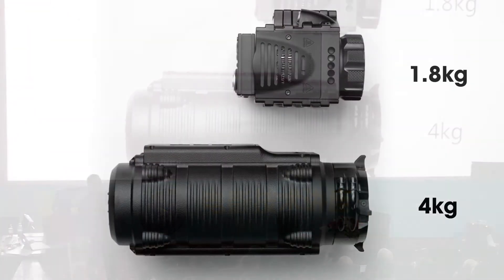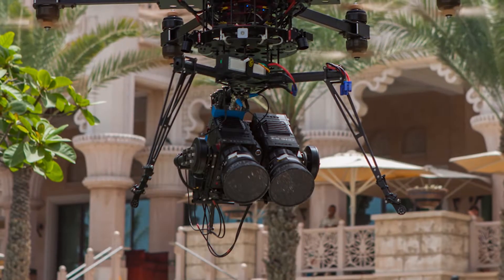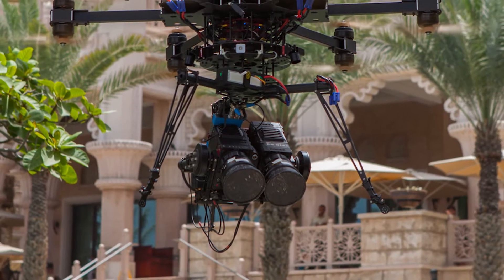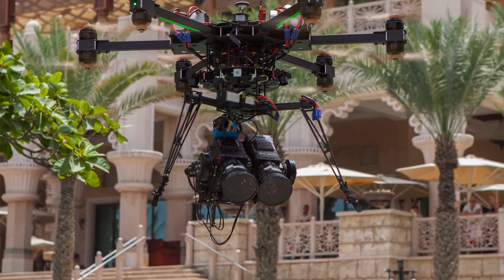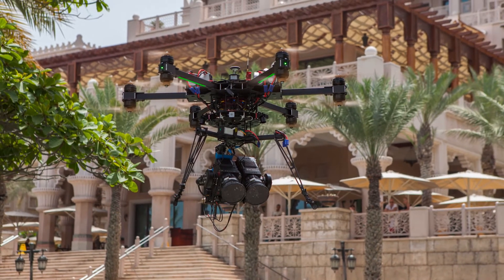Just for a point of comparison — the then and now — we can see in this slide the RED-1 at the bottom, 4 kilograms, just over 10 pounds. The current system we've been using: we just completed a film called Daydreams of Dubai that utilized carbon fiber RED Epic Dragons — dramatically smaller and lighter.